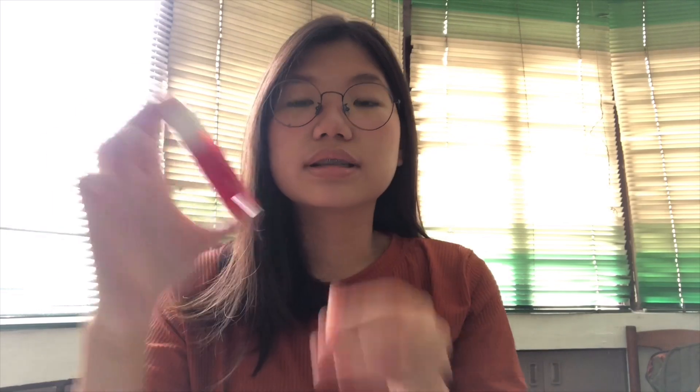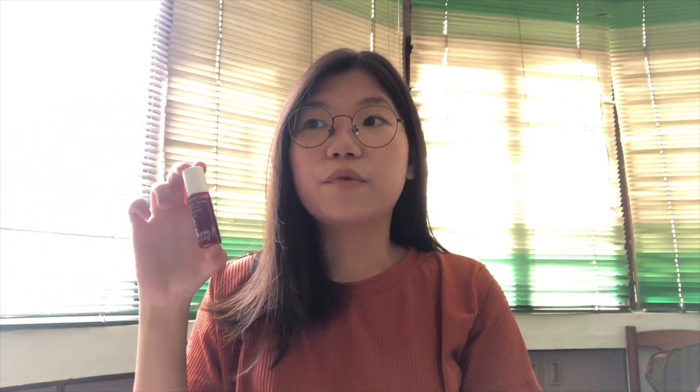Ingredients nito is distilled water, glycerine, cosmetic grade colorant, flavoring, fragrance, and phenoxyethanol. This is 12 ml and this costs 100 pesos.